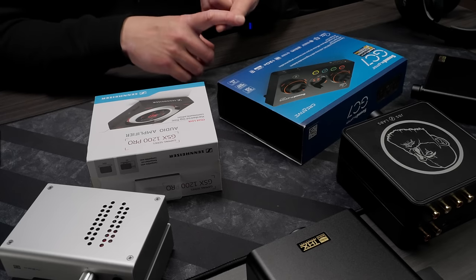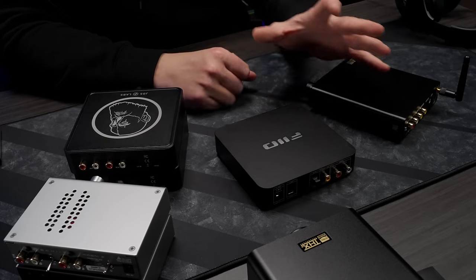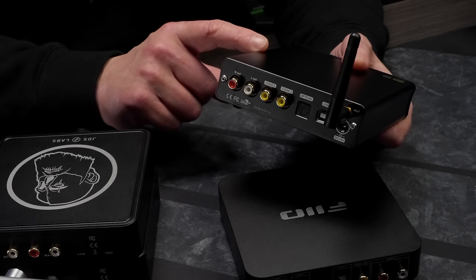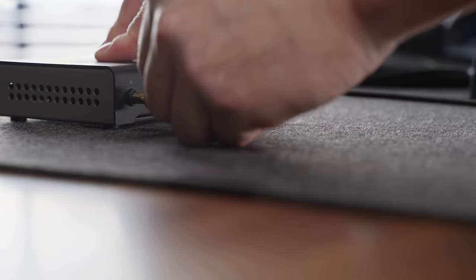Those gamer units are definitely feature-packed — you get stuff like chat mix and source mixing — but they don't offer enough power to drive a lot of headphones out there, and with the Sound Blaster stuff specifically, I get a lot of noise and background hiss. On that note, everything I picked for this list today has a dead quiet background. There's no background hiss or noise of any sort, even with really sensitive IEMs, and all this stuff has multiple gain settings. Unless I say otherwise, all these also have RCA outs for your desktop powered speakers or monitors.